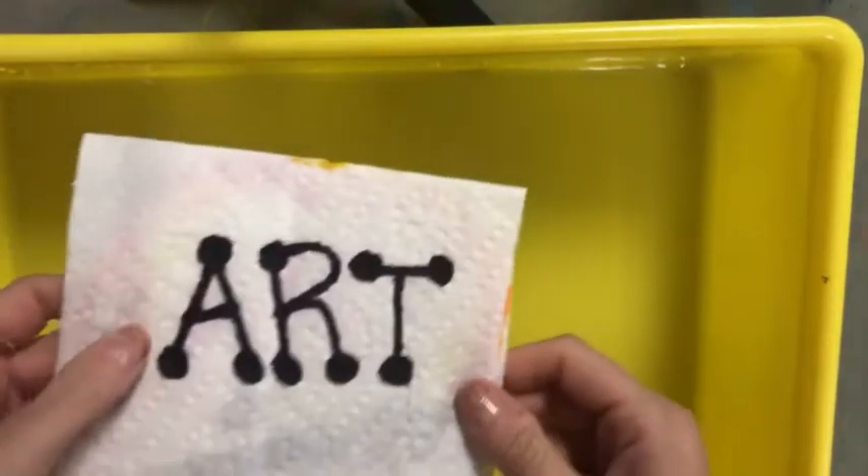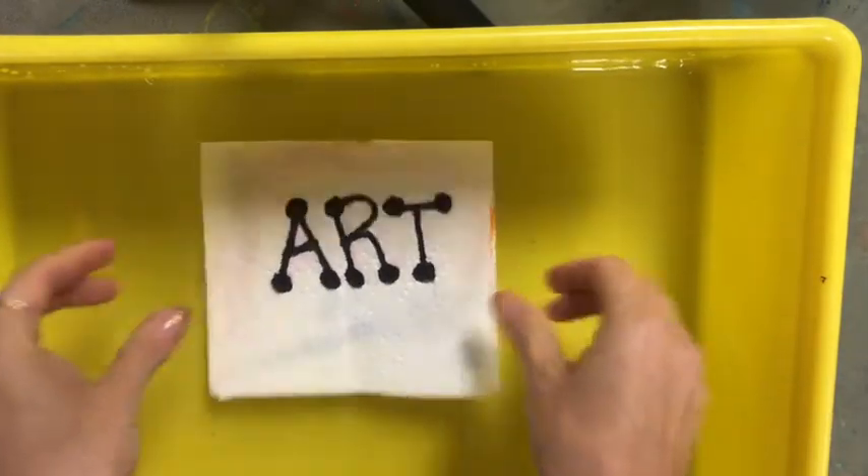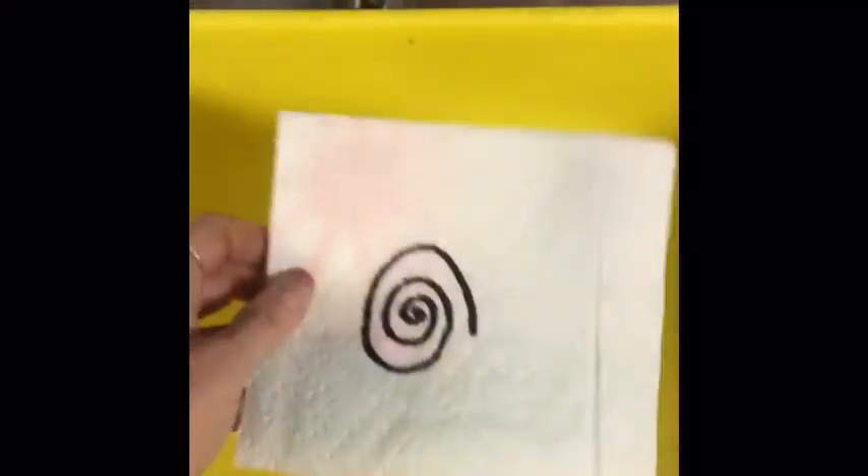I'm going to grab my paper towel that is still folded and drop it in the water — and whoa, so cool! Let's see some more.